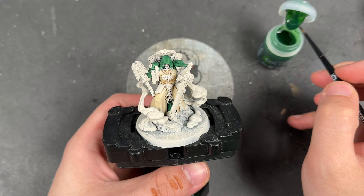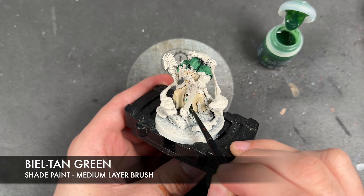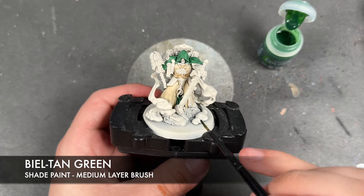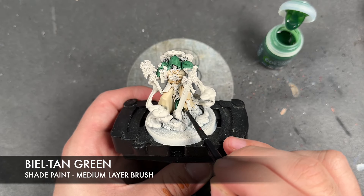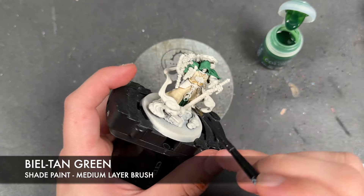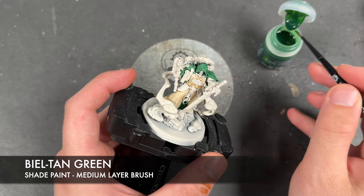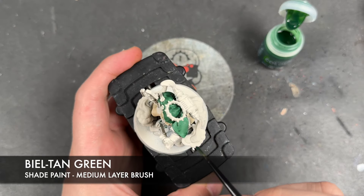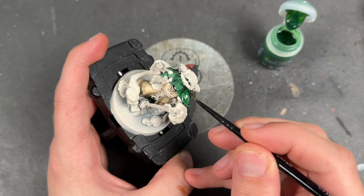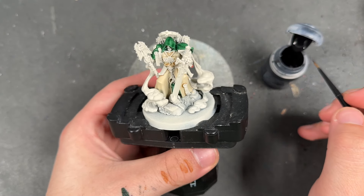With that applied and fully dry, what we're then going to do is take some Bale Tan Green and apply this over the top. Just give it a little bit of extra punch, a little bit of extra shading — like that — and then we're going to apply this over the top.